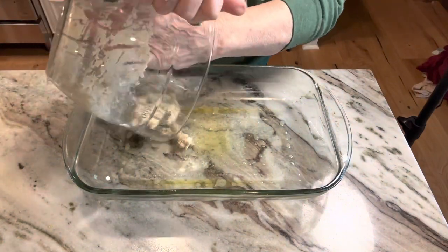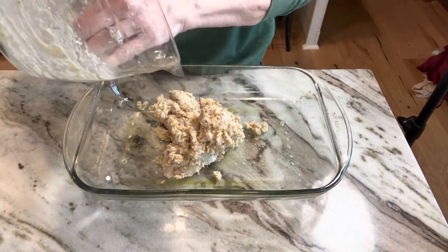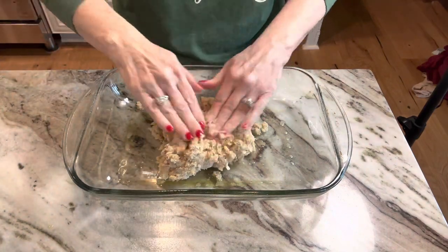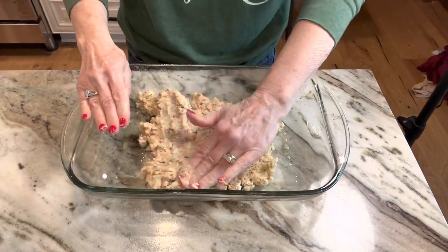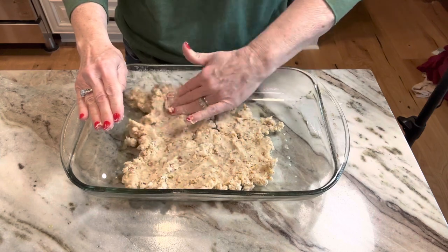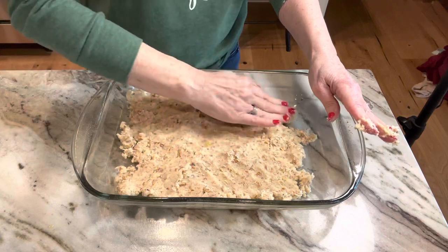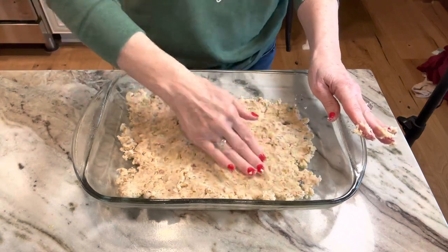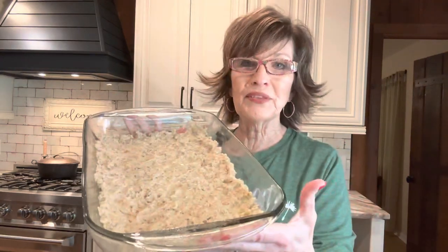All we're doing here is taking the pecan cookie crust and placing it in the pan that's been sprayed with oil. We're going to press this down flat on the bottom of the pan. If you don't like using your hands, you can use the rounded back side of a measuring cup. You just want to press it down flat. It looks really pretty, so I'm going to put this in my oven preheated at 325.